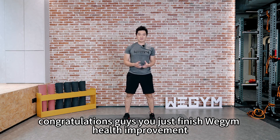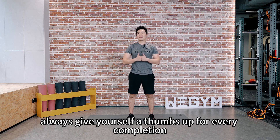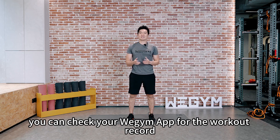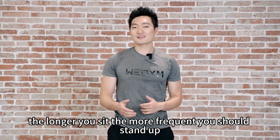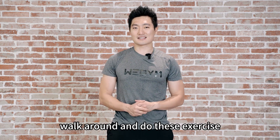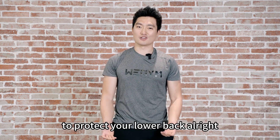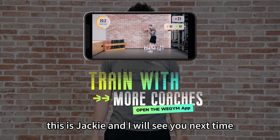Congratulations guys — you just finished Wee Gym Health Improvement Lower Back Strengthening. Always give yourself a thumbs up for every completion. You can check your WeGym app for the workout record. A little tip: the longer you sit, the more frequently you should stand up, walk around, and do this exercise to protect your lower back. This is Jackie, and I'll see you next time — bye!